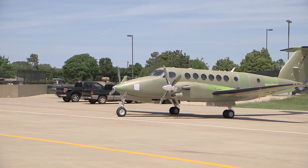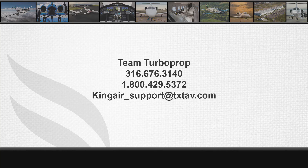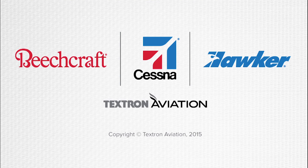For further information, please make sure to watch the next video in the B300 series engine rigging video series. For technical assistance, please contact Textron Aviation Team Turboprop at 316-676-3140 or 1-800-429-5372. Team Turboprop can also be reached at kingair-support@txtav.com.